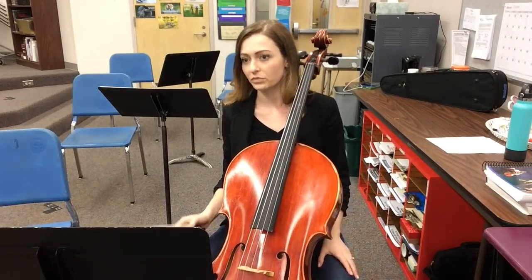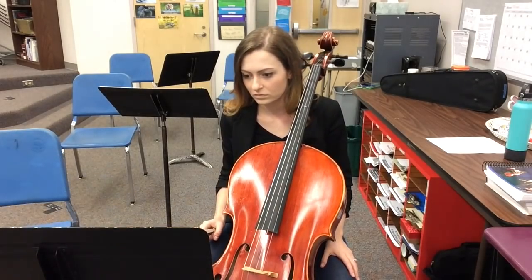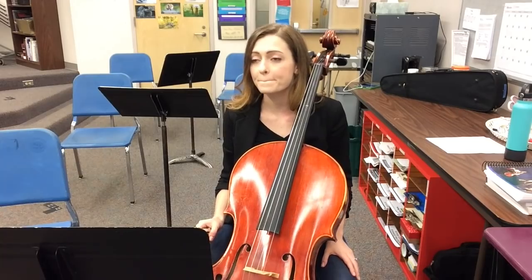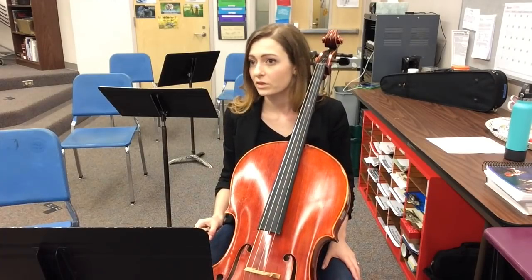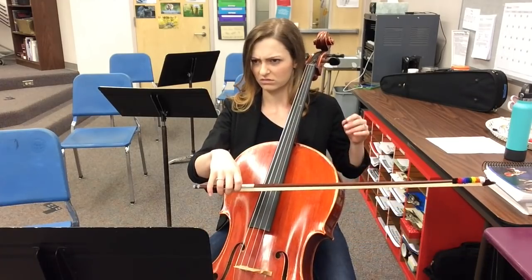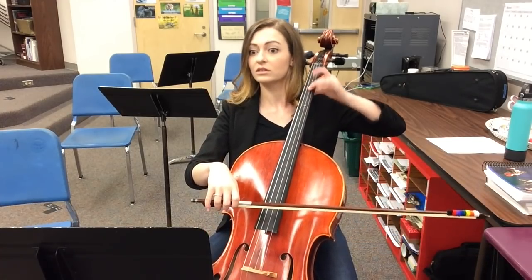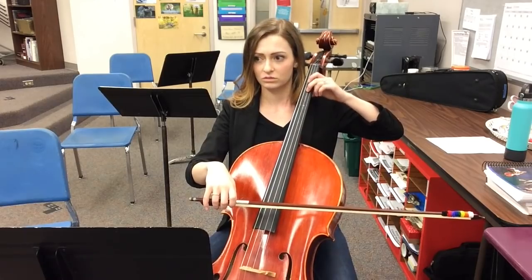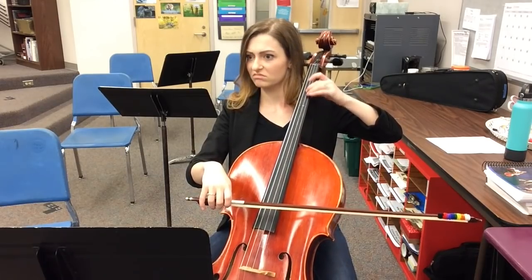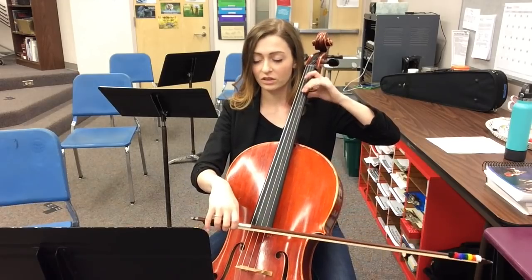Alright, count with me — measure 64, 65, 66. Okay, measure 66. Cello, I need more bow, but not too much. Can we do this sul tasto and also spiccato, but molto sonoro? And with vibrato, but not too wide. No, that's too narrow. Yeah, yeah, better, yes! No, no, no, that's too wide.